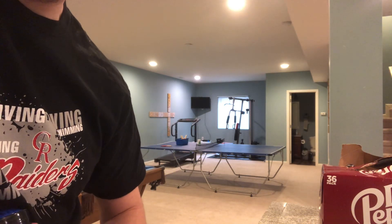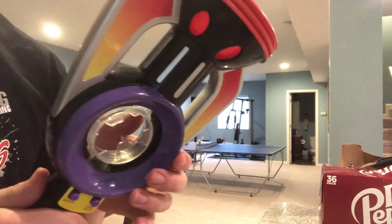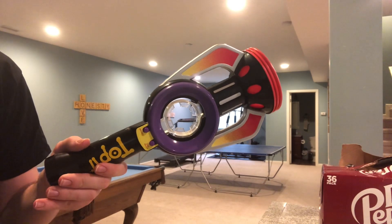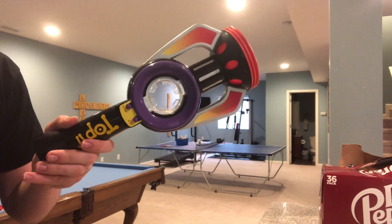Okay, push the game select button and it'll do the beep, and then flop it on either side. Boom! The device then plays: Flip it, Flop it, Top it, Load it, Pass it, Challenge, Go, Let's play Top It, Top It, Challenge, Top It, Pass it.